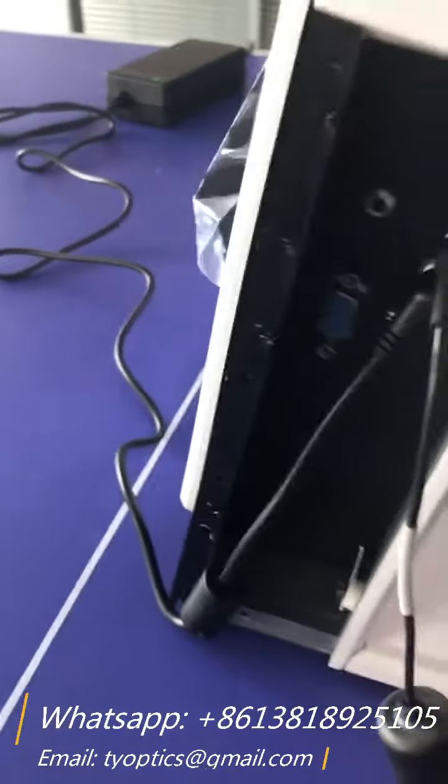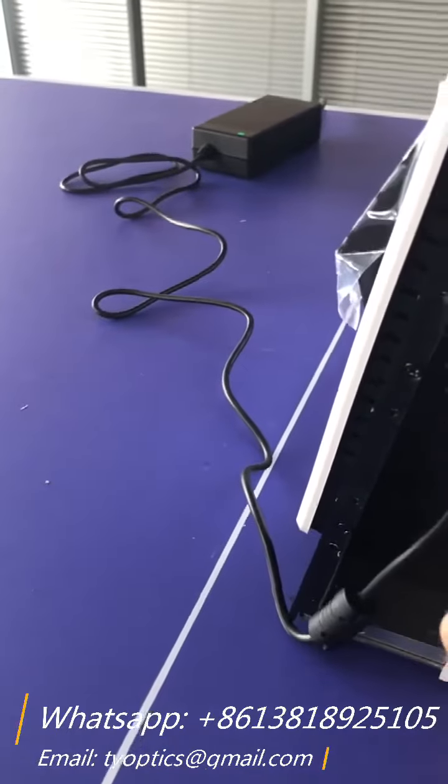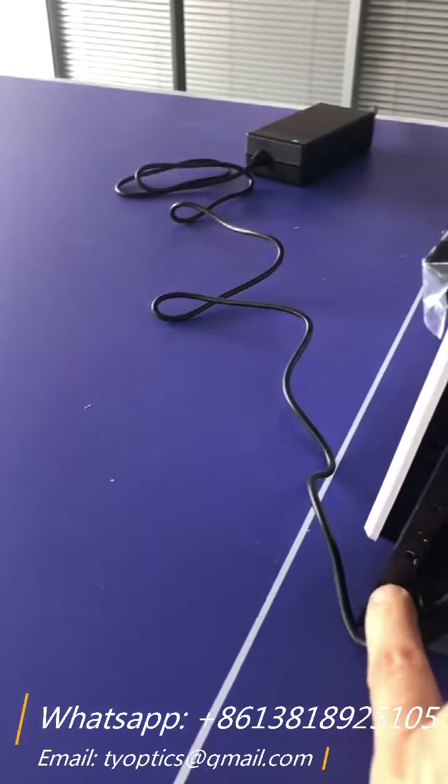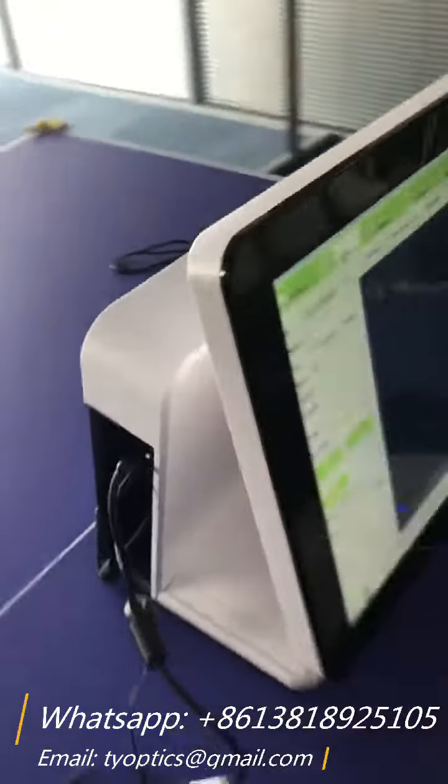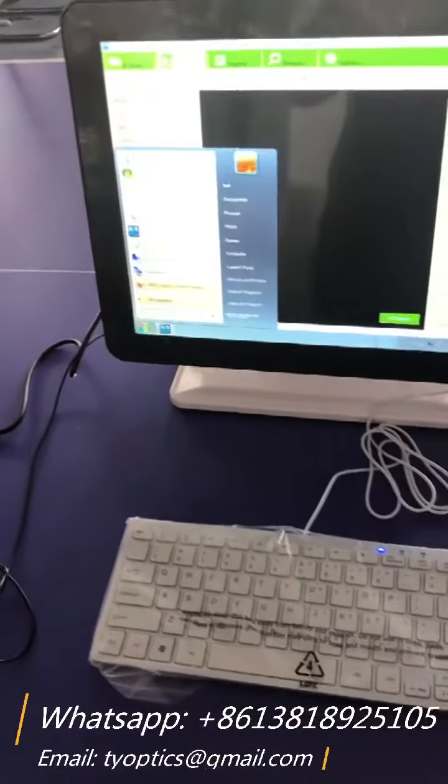B-scan contact here, and A-scan contact here — it's possible. And after the finish test, shut down.